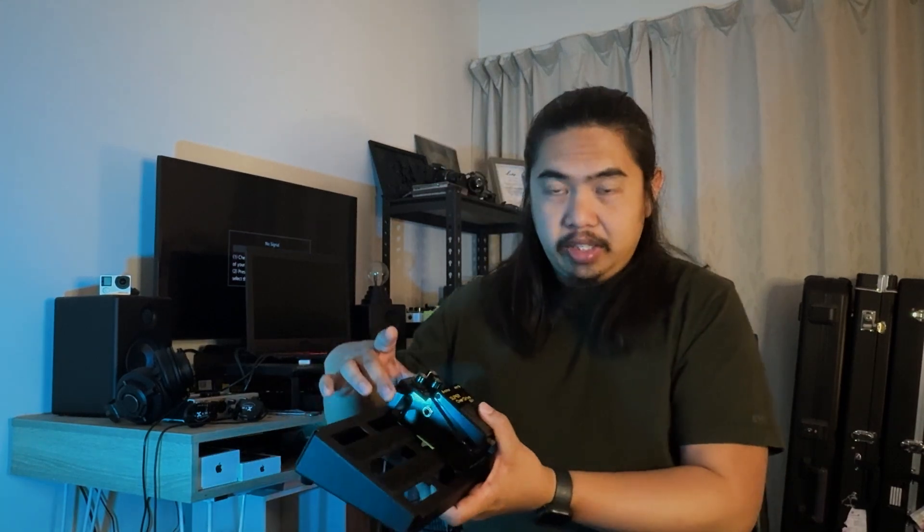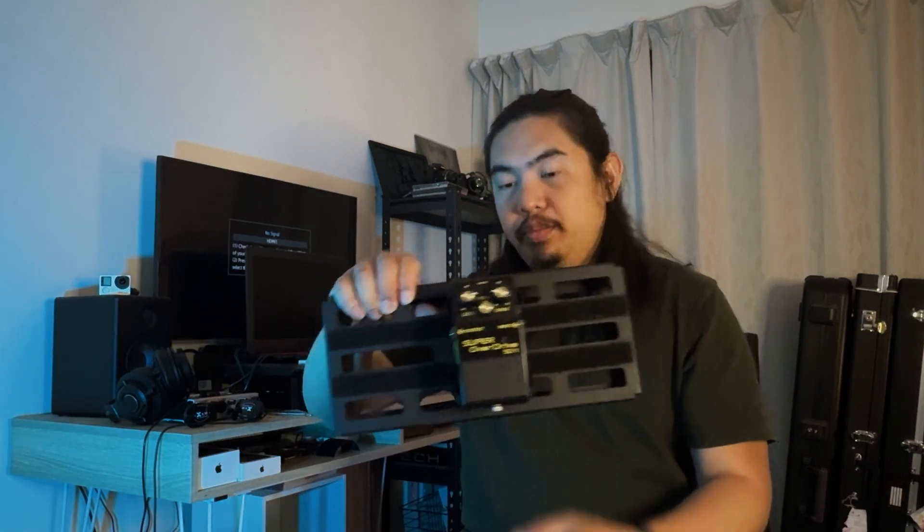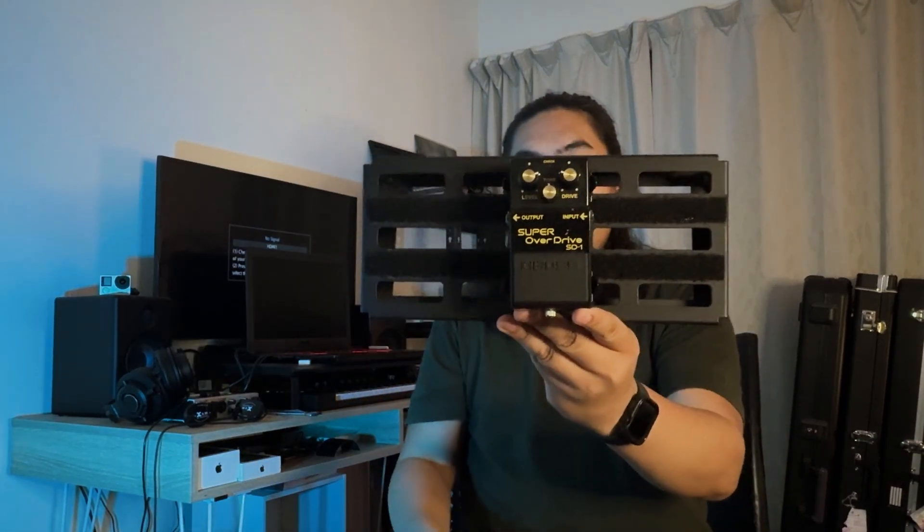It took me a while to jam the Boss Pedal into the Stump Trap. The claws or the teeth are covered in rubber, so it's not going to scratch your pedal in any way. Nice. Stump Trap.